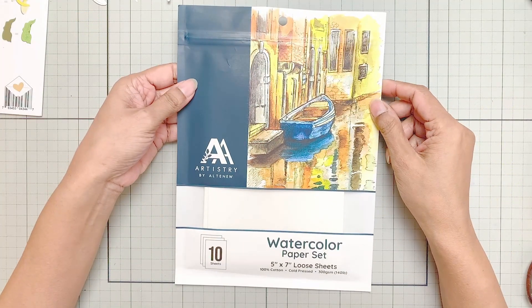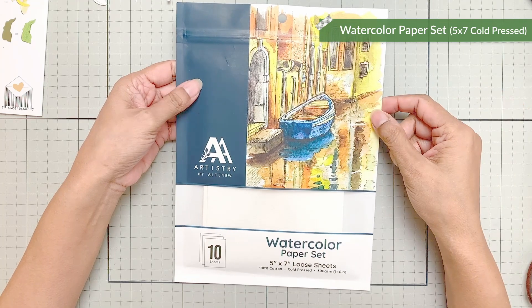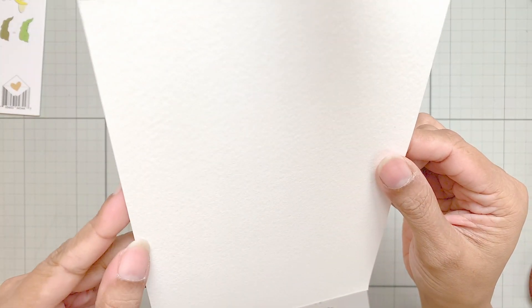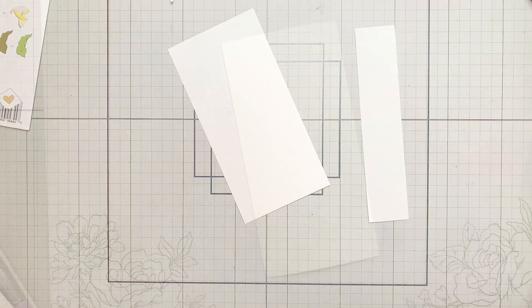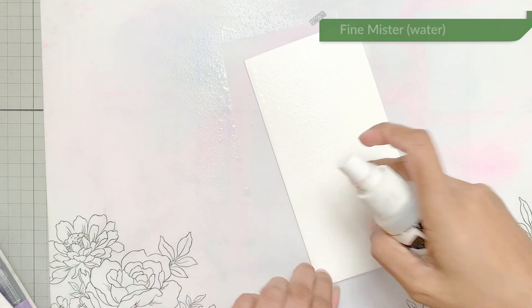For my watercolor background, I'm using the Viber 7 cold pressed watercolor sheet. This has a very textured side on one side and a kind of smooth — but not really smooth — side on the other. I will cut this into 3.5 by 7 and then spray the panel with water using a fine mister.